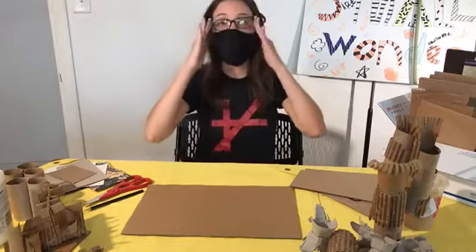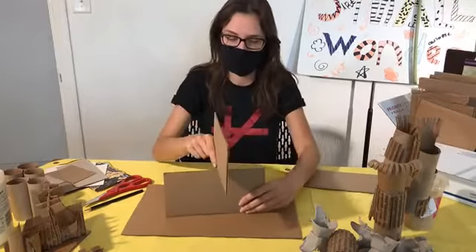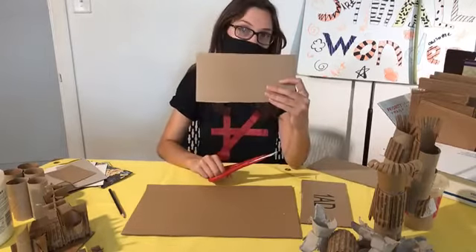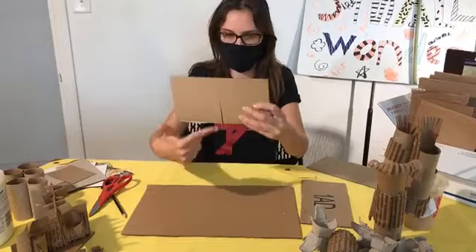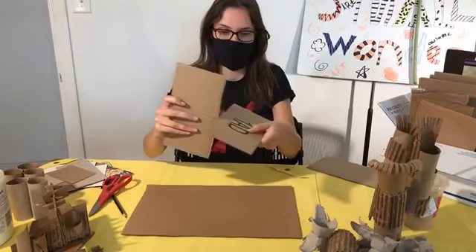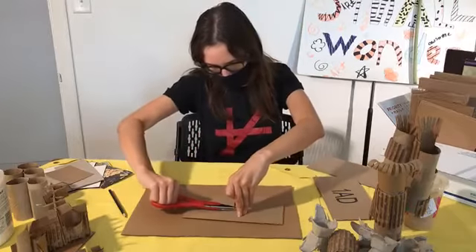I'm going to show you the first attachment technique. Say you've got two pieces and you want to attach them so they go through one another. That's a nice, sturdy basic technique. I'm going to take my scissors and cut up until I get about halfway. Because it's corrugated cardboard, I'm going to cut another little slit right next to it so there's a slight opening. That way they can fit into each other, because this one doesn't really want to fit right now. So I'm going to do another quick snip and take that.